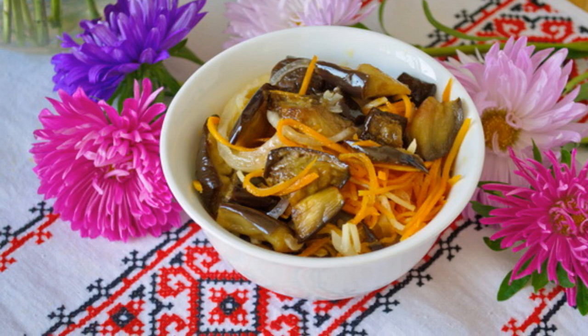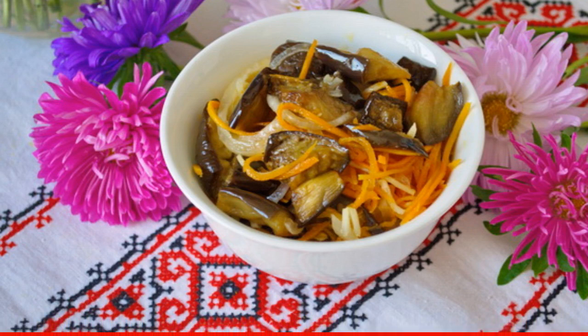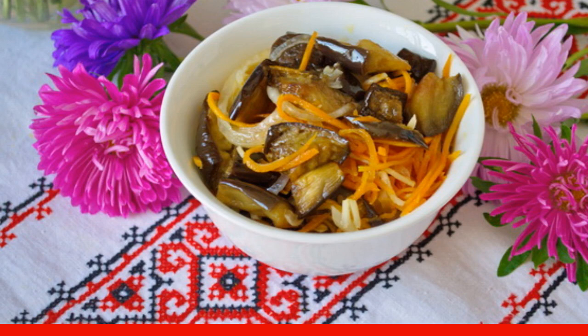After cooling, the jars can be removed to a dark place. Here is such an appetizing snack you will get. Enjoy your meal!